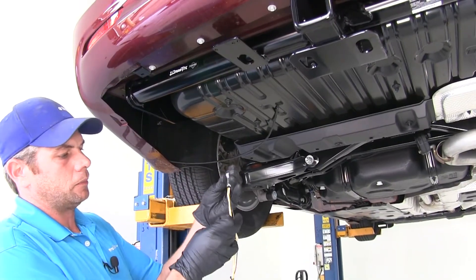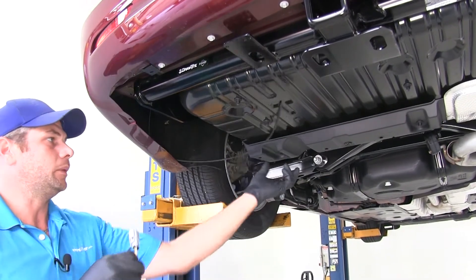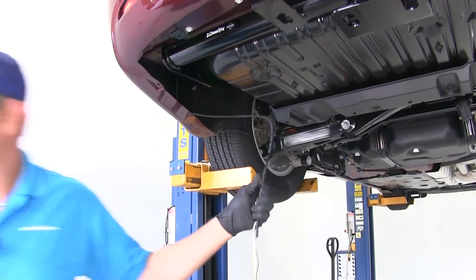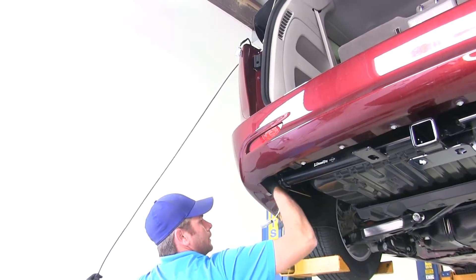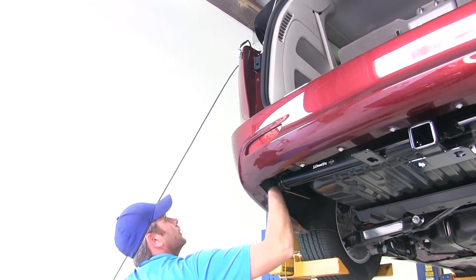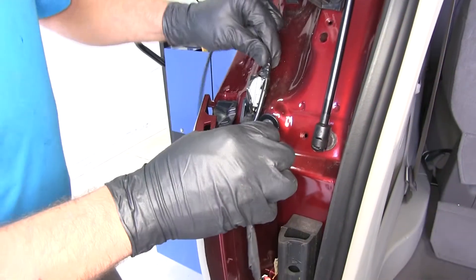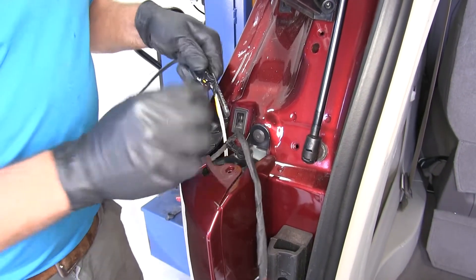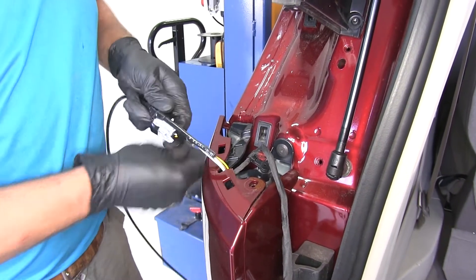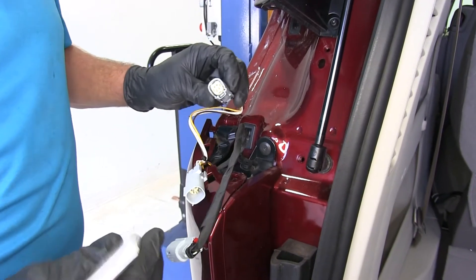We're going to take the yellow, brown, and white wire and tape it off to that coat hanger or airline tubing we brought down from behind the housing. Then we'll draw the wire out to where we can make the connection with the tail light. Once we have that pulled up, just peel back the tape and free that up. We'll pull it up far enough so we have both of our plugs readily available.